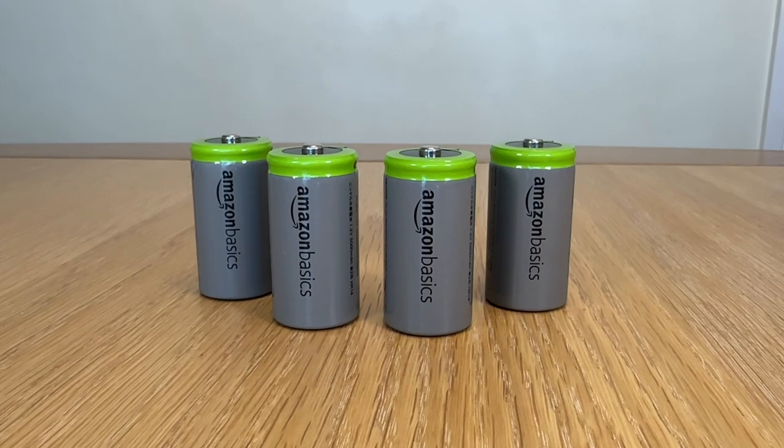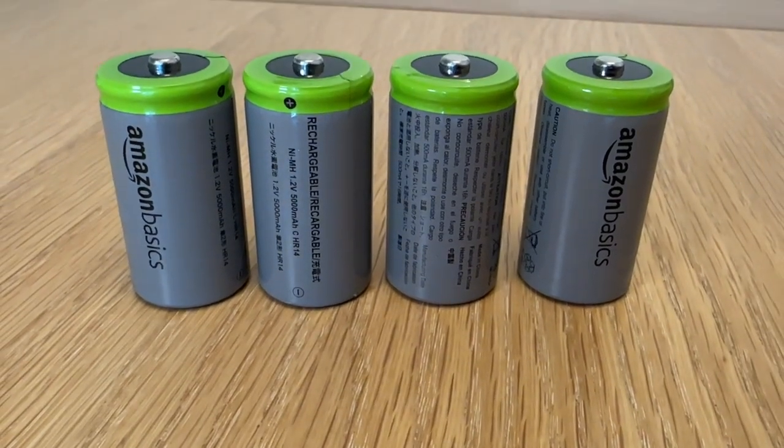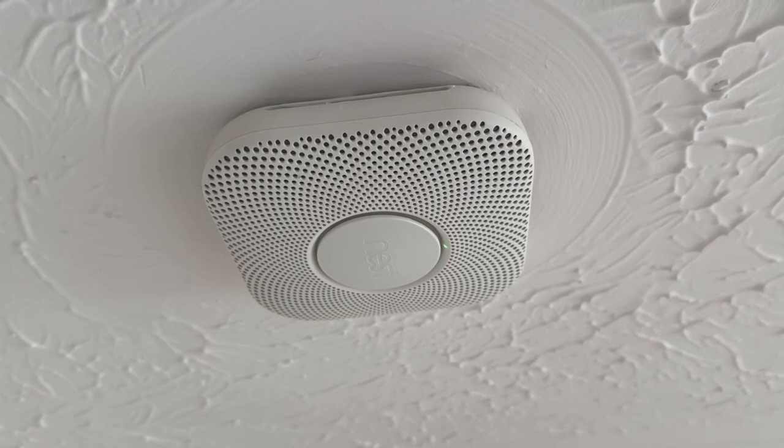I know that rechargeable batteries exist in these sizes. I have a set of four C-sized rechargeable batteries — these are Amazon's own brand ones. They use nickel metal hydride as the chemistry, written as NiMH, and that tech has been around for decades. Rechargeable batteries are mainly useful in high-drain devices — devices which burn through batteries quite quickly because they're in constant use. In these situations, the additional cost of buying rechargeables can be offset against the cost of buying lots of disposables over a short period of time. If you have slow-drain devices like smoke alarms or remotes, don't use rechargeable batteries — it would be a false economy as you'd likely never need to recharge them within the lifespan of the batteries.